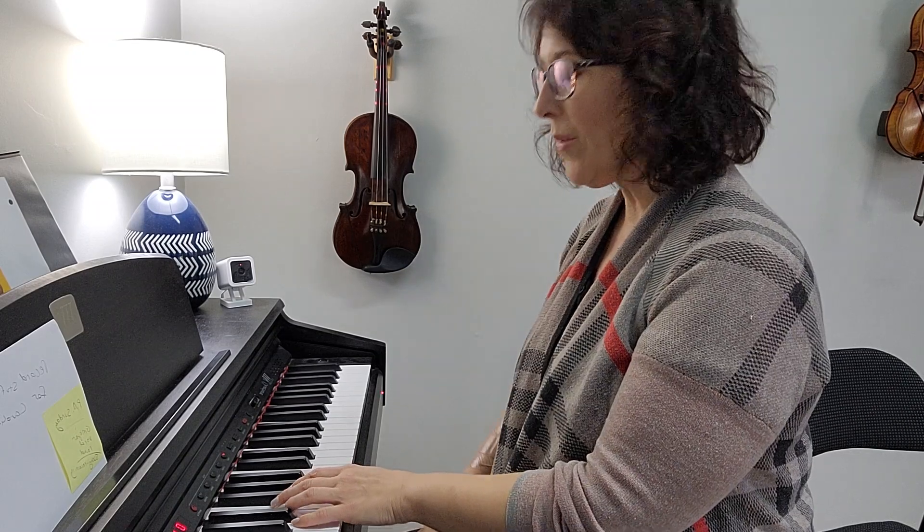Okay, this time you're going to start and then I'm going to come in two notes later, but I'm going to play your part on the piano, okay? Big breath.